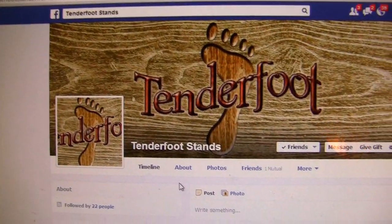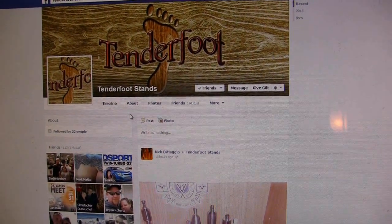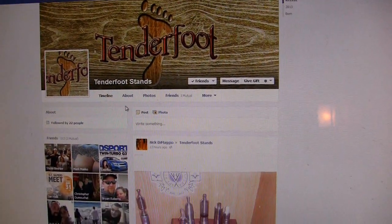Just hit them up on Facebook — Tenderfoot Stands. I'll throw the link up. You guys enjoy, and stay sexy. This is all I got for you right now. Vaping with Twisted 420.